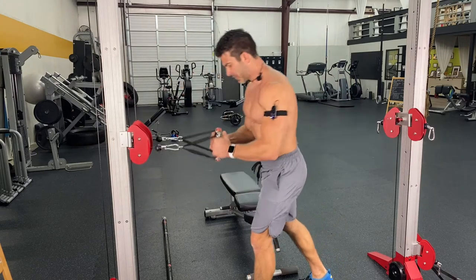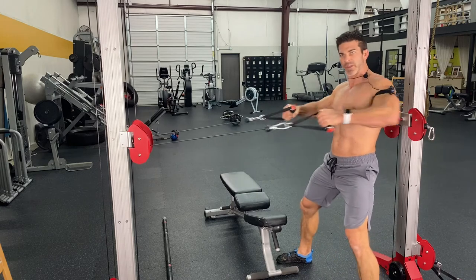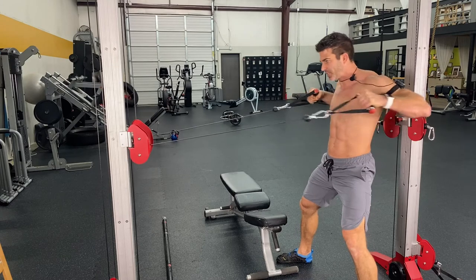So first circuit — I'm going to be sharing all of these things with you. We're going to start off with a cable row, and this is just done for a high repetition, so 15 reps.